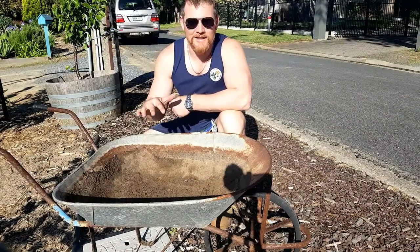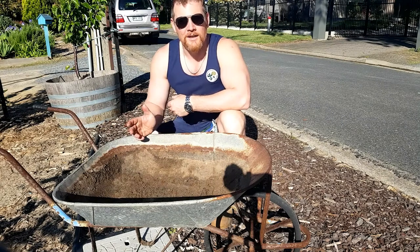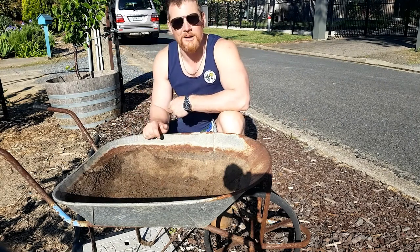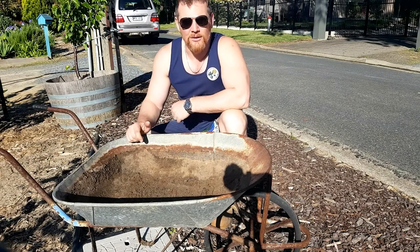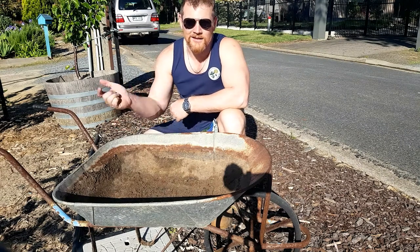Alright, the next thing you're going to want to do is shuffle this into position to where you want it, because once you've filled it up, it can generally tend to be a little bit heavier to move. This is a wheelbarrow, so I'm not wicked mad concerned, but if you're doing a big pot or something, by the time you get all the potting mix in it, she could be a bit heavy. So make sure she's in the right spot first, then fill it up.